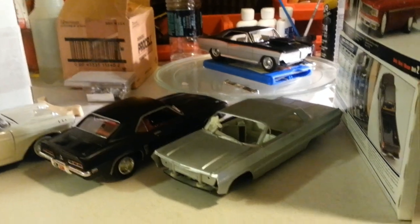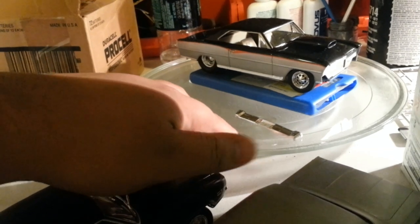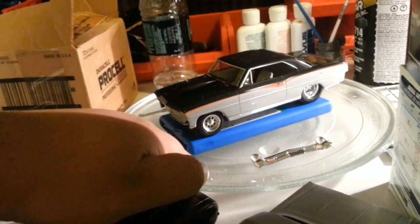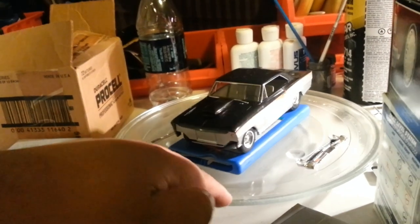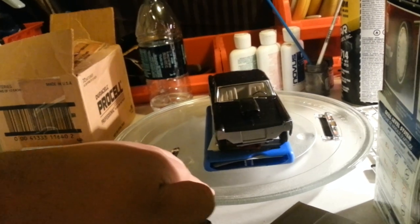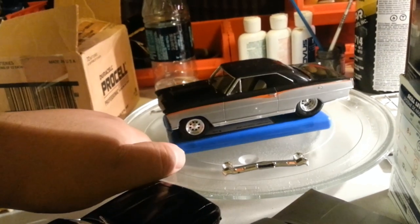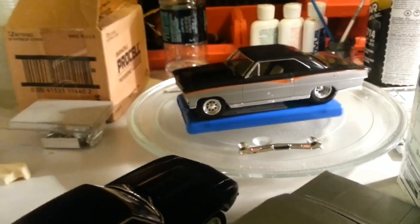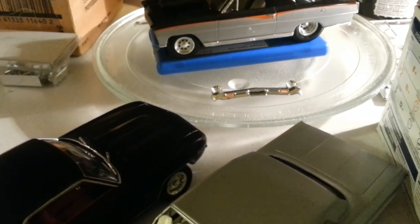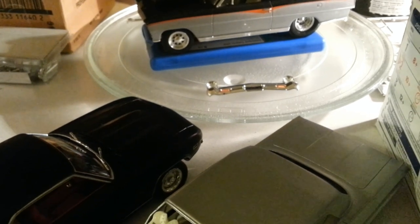You guys see the Chevy Nova back there. I had a little accident earlier today moving this car — I was trying to take pictures and my back bumper came off and my front grille and bumper came off. She's going to get these parts re-glued back on. I'm going to try to go to the hobby store and get a different type of glue for this. Hopefully we get something better. If you guys have any opinions on which glue to use, let me know.